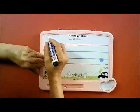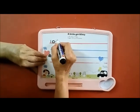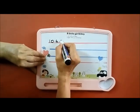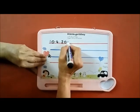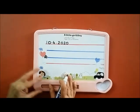Now before we begin to write, let's write the date: 10 dot, 4 dot, 20, 20. See how ma'am has written it on the line.